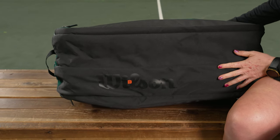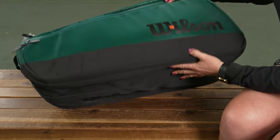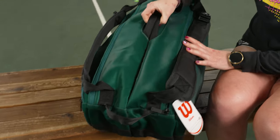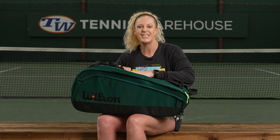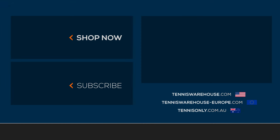The bottom features nice durable materials that will hold up to everyday use. As far as the carrying system, it's super simple: we've got a grab handle on the end, grab handles in the middle, and then padded adjustable backpack straps right on top. To shop more Wilson tennis bags, be sure to visit us at Tennis Warehouse, Tennis Warehouse Europe, or Tennis Only.